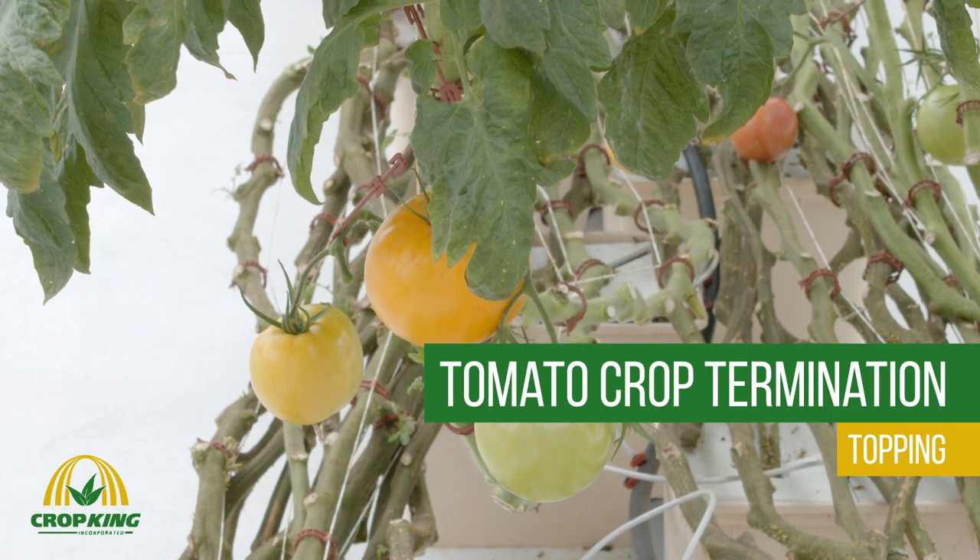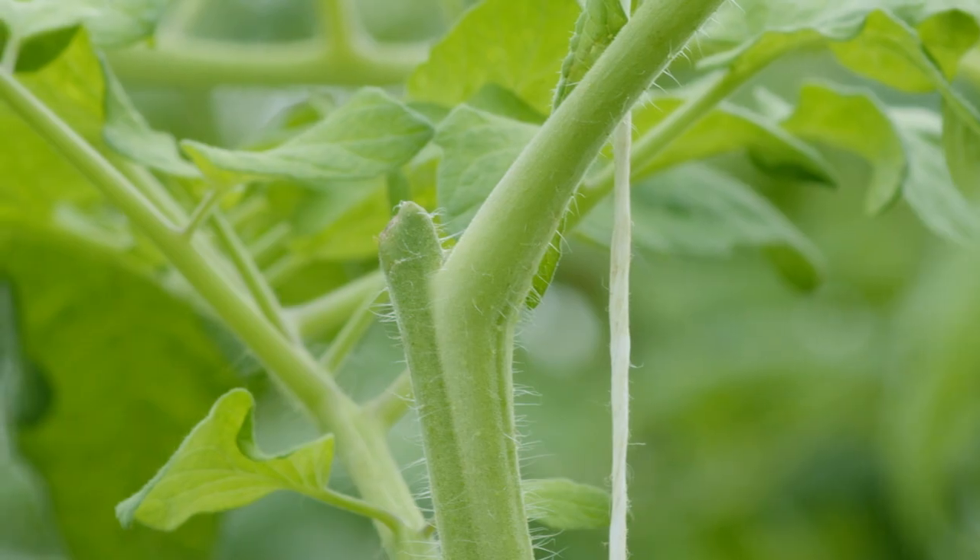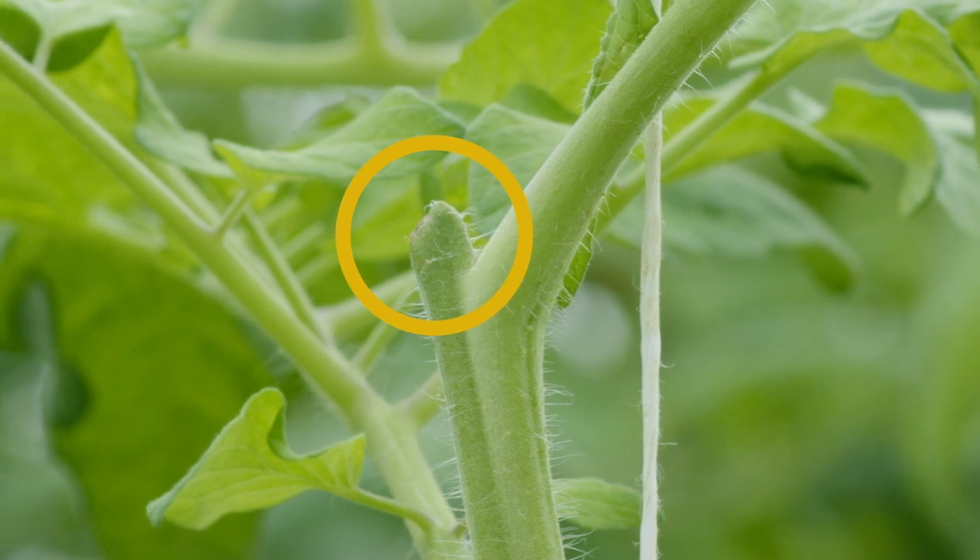Today we're going to cover the first steps of terminating a tomato crop. We will be removing the apical meristem, also known as topping.